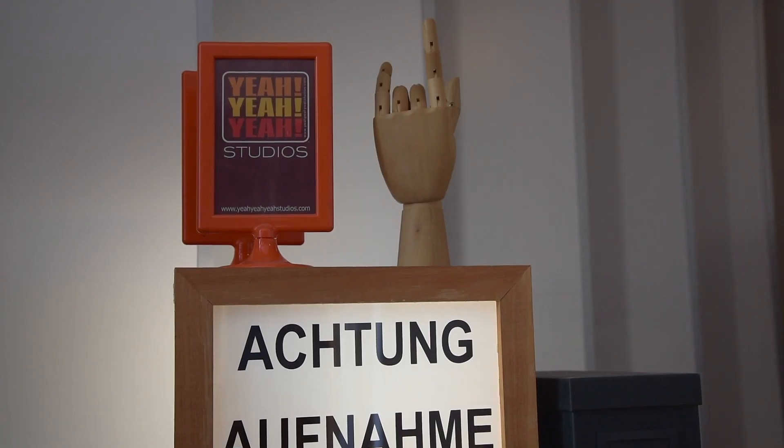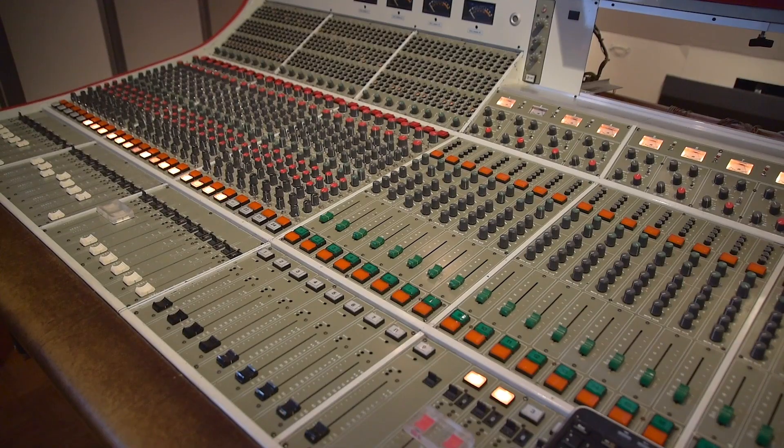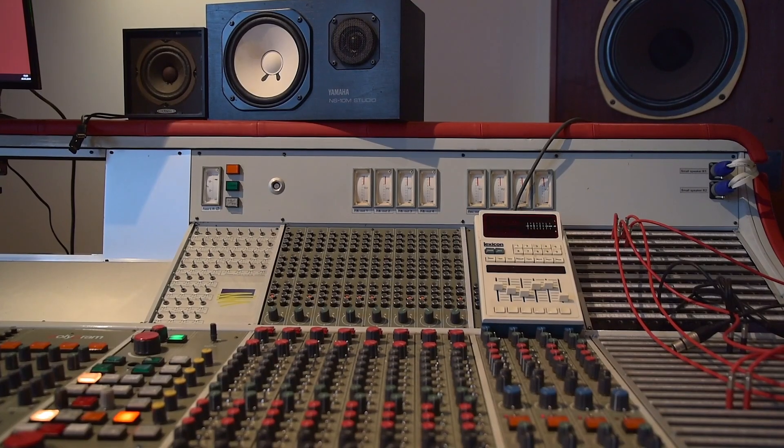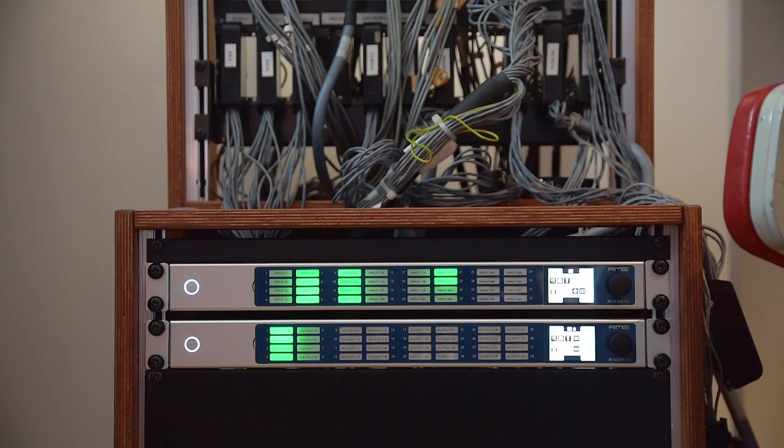Hi, this is Mark from RME and today we're at the Yeah Yeah Yeah Studios in Hamburg, Germany. The Yeah Yeah Yeah Studios are a full analog vintage studio. They have a Polygram desk dating back to 1978 and also lots and lots of rare vintage gear. Why are we here anyways? Well because we're showcasing the M32 Pro Series here, and the M32 Pro Series is a perfect fit with the Yeah Yeah Yeah Studios.